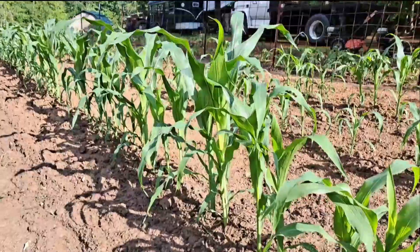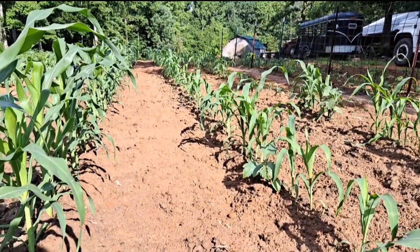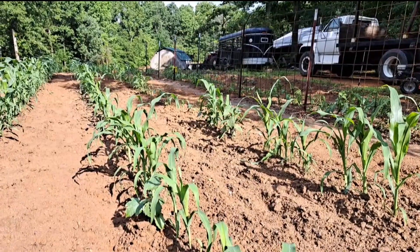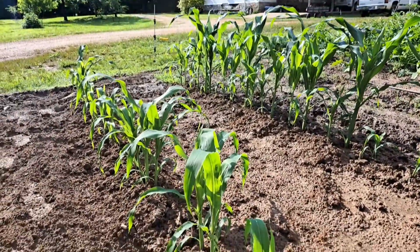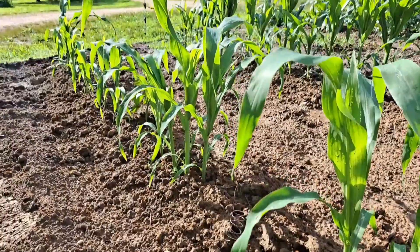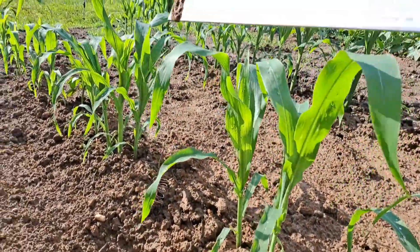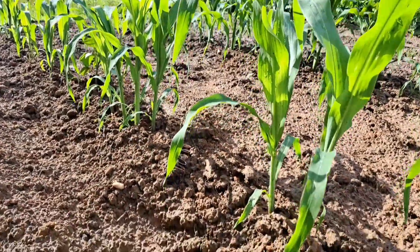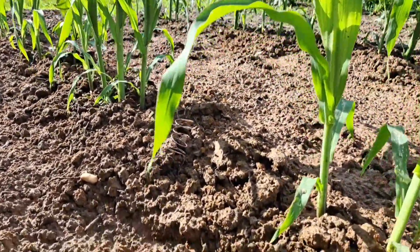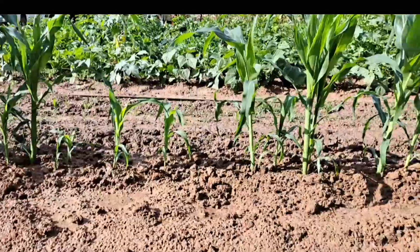I want y'all to look at how much this corn has grown in one week. The middle row is still smaller than the row on the left. We'll go down through here and look at the electroculture spots and see if they're any bigger than the rest beside it. The corn in the middle is still smaller than the corn on the right side. Right here is our first electroculture — the one inch coil — and I would say that this corn right here is on average taller than the corn on each side of it.